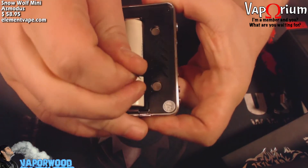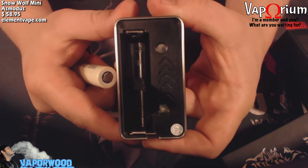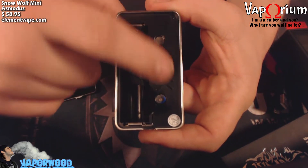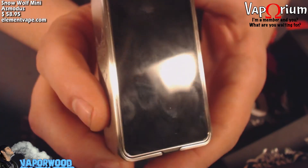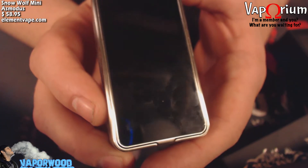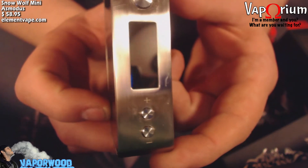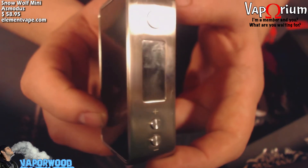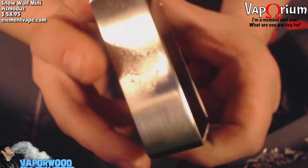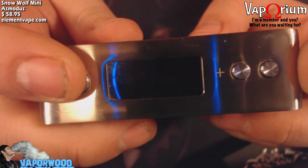Pop that open — there's your single 18650, nice and clean and contained, and here's some venting for the chip. Before we get into the menu system, I do want to talk about this finish. As you can see, it's a fingerprint magnet all the way around — even on the stainless steel parts, even on the laser-etched wolf — there's just fingerprints all over this thing.